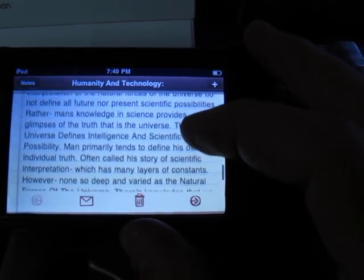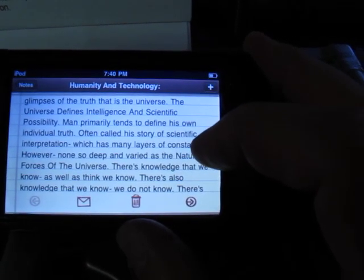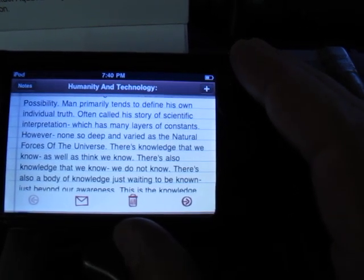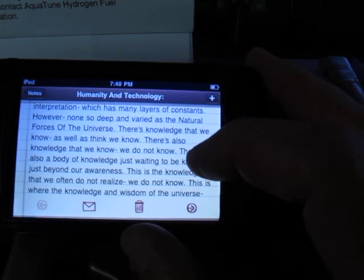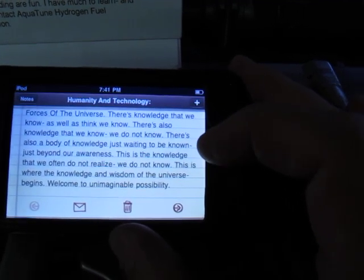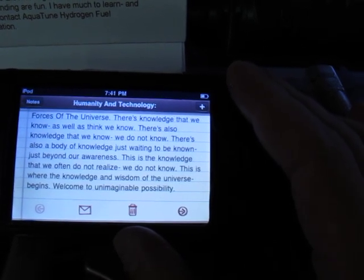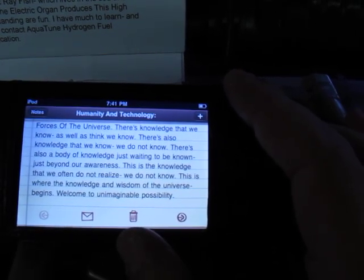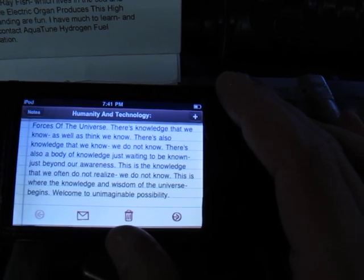Rather, man's knowledge and science provides glimpses of the truth that is the universe. The universe defines intelligence and scientific possibility. Man primarily tends to define his own individual truth, often called his story of scientific interpretation, which has many layers of constants — however, none so deep and varied as the natural forces of the universe. There is knowledge that we know as well as think we know. There is also knowledge that we know we do not know. There is also a body of knowledge just waiting to be known, just beyond our awareness. This is the knowledge that we often do not realize we do not know. This is where the knowledge and wisdom of the universe begins. Welcome to unimaginable possibility.